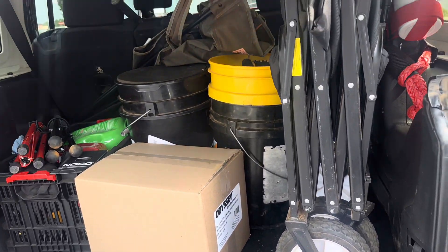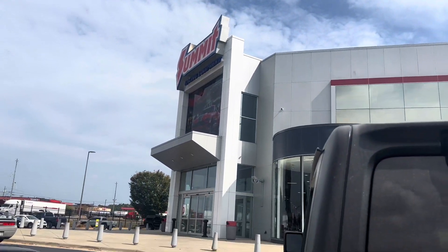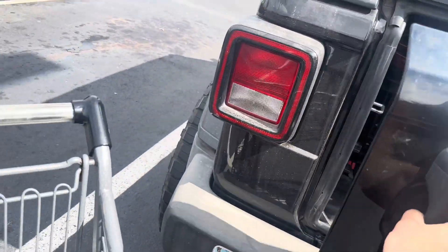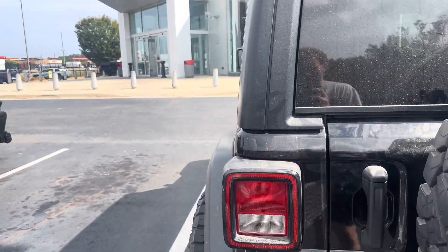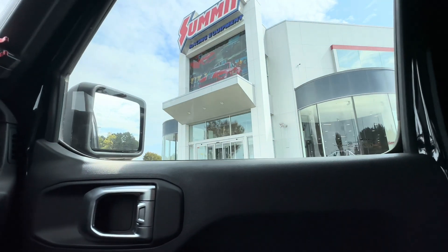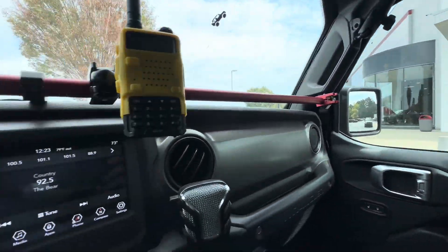One benefit of living an hour away from Summit Racing — I did not have to go far to get my battery. We are leaving Summit Racing, got my battery, time to roll out.